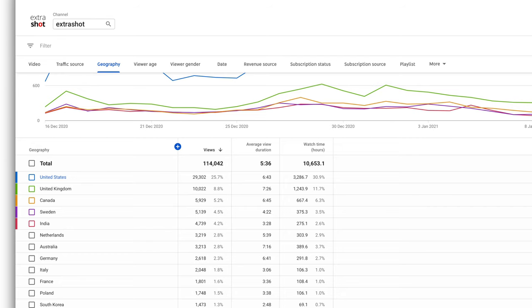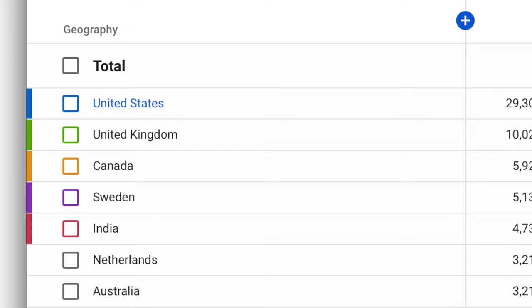I've just been looking at my YouTube analytics, and apparently the most popular non-English-speaking place where they're watching my videos is Sweden. Well, thank you, Sweden.